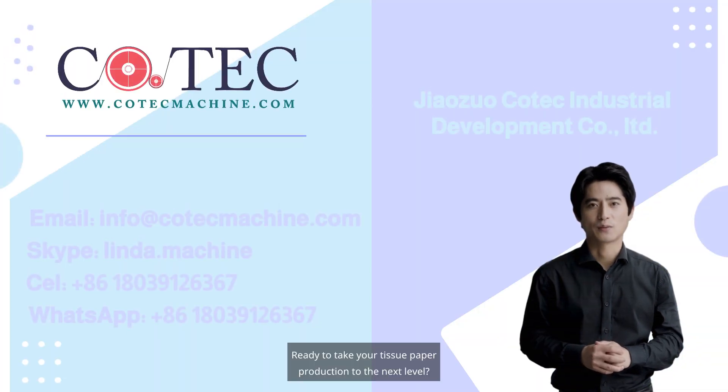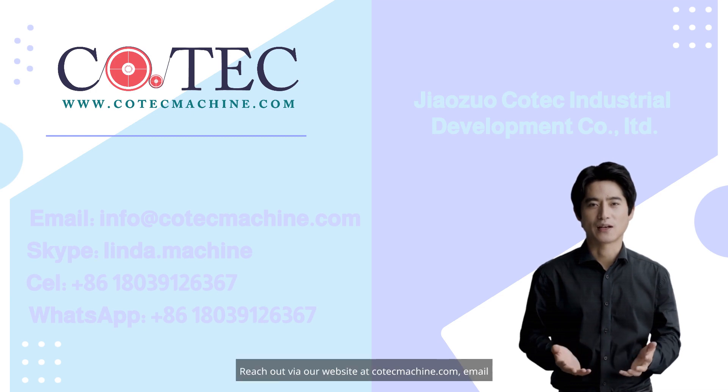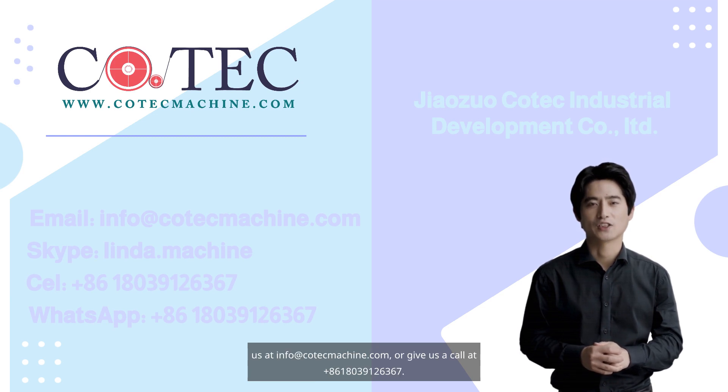Ready to take your tissue paper production to the next level? Reach out via our website at co-techmachine.com, email us at info@co-techmachine.com, or give us a call at +86 180-391-26367.